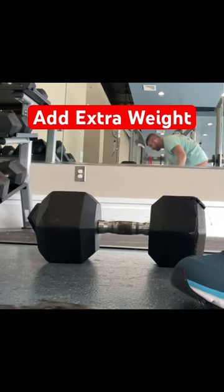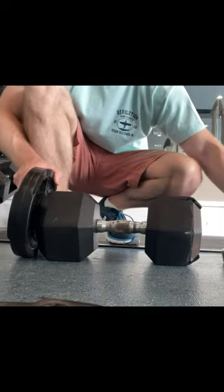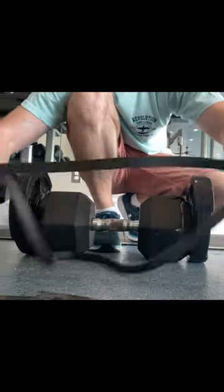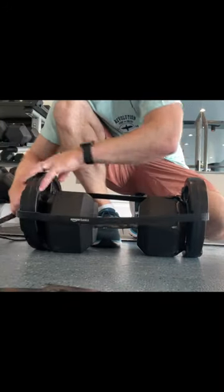I'm going to show you how to add extra weight to your dumbbells here. This one only goes up to 75, so I have some 10-pounders here. What I have here is just an Amazon Basics resistance band. I think it's heavy duty, graded for like 40 to 60 pounds.